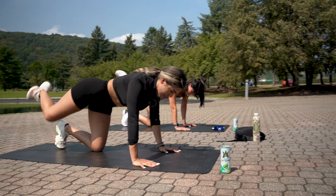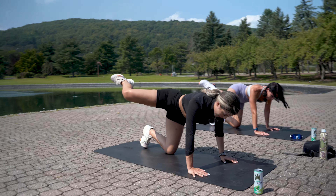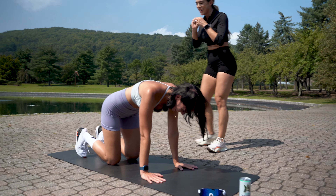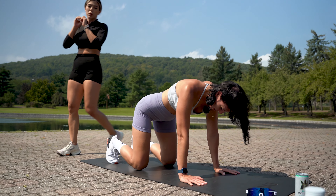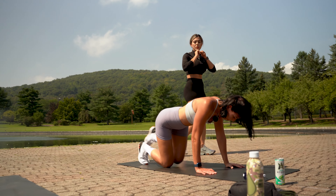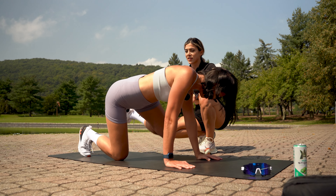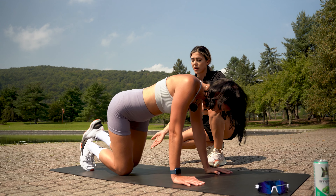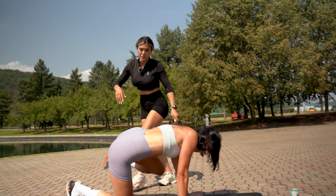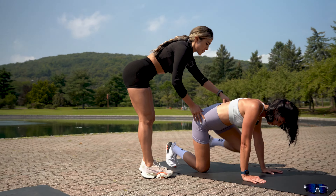Good — now reverse that direction. It'll feel a little awkward but you've got it. Now do the same on the other side. I already feel the burn! You want to separate your knees a little more for a wider stance so you have more balance. Something popping? No, just my knee — that's okay. You are tight around your glutes; everyone has a tighter side.